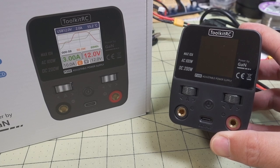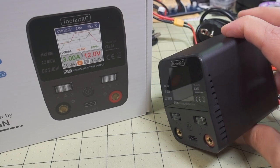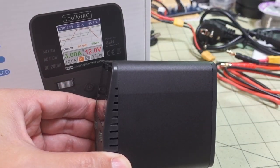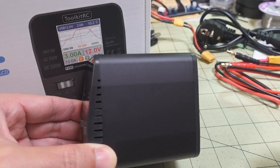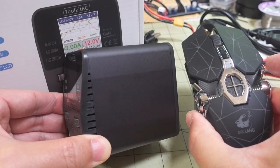We're checking out the Toolkit-RC P200 Adjustable Desktop Power Supply. This is a pretty tiny power supply, and just for size reference, here is a computer mouse — about the same size.